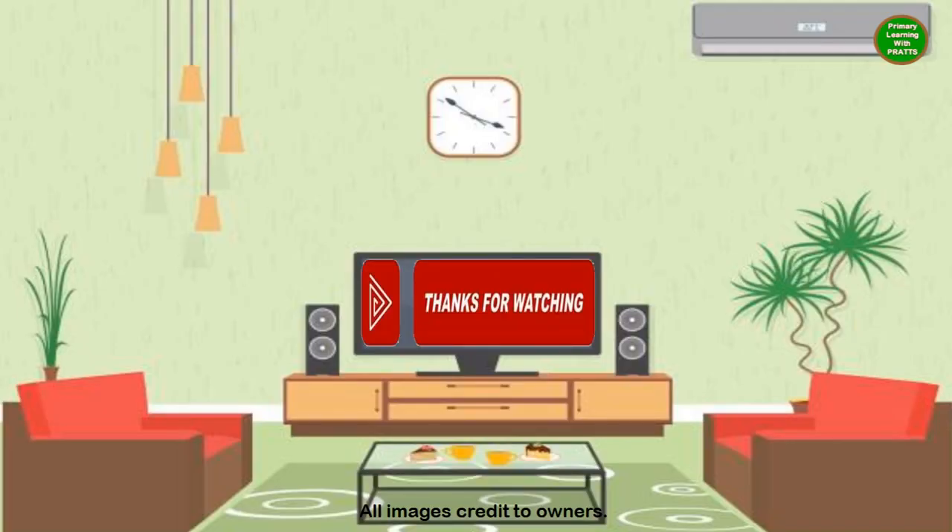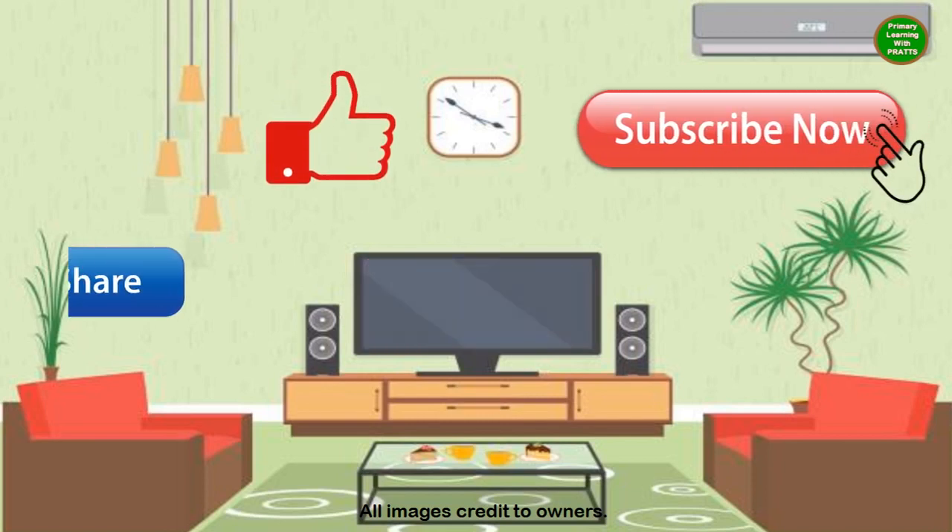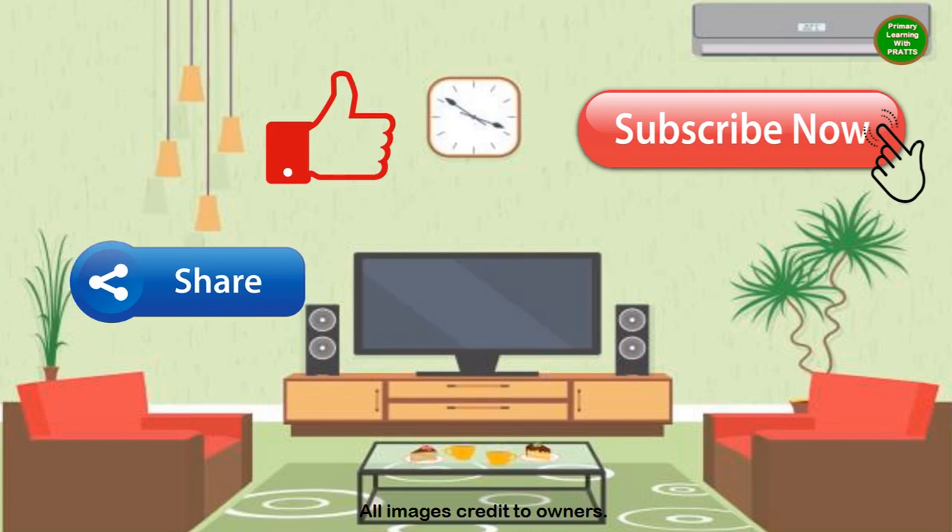Do remember to like, share, subscribe, and click the bell icon to stay updated on all the latest videos. Please let us know in the comment section below what other lessons you would like us to make. We would love to hear from you. Thank you for watching.